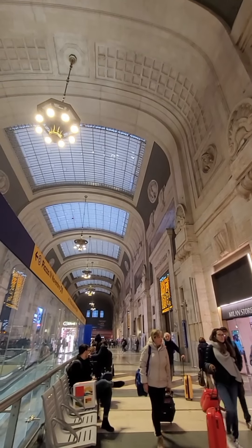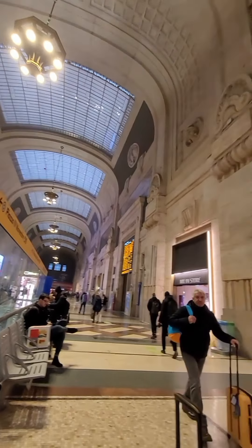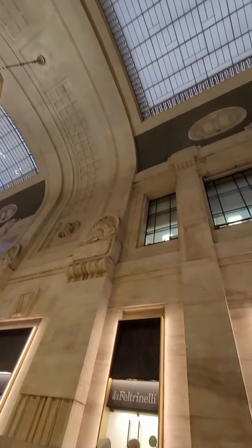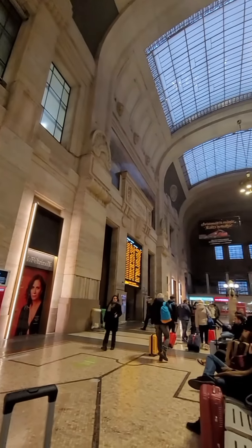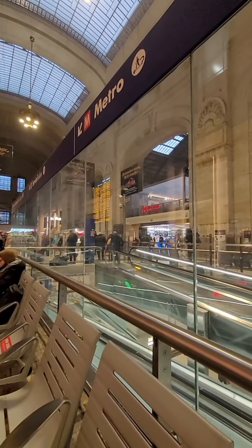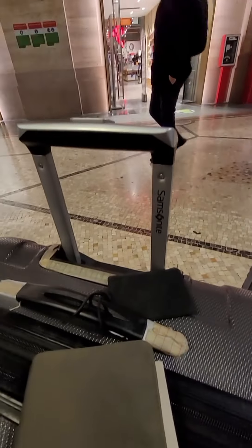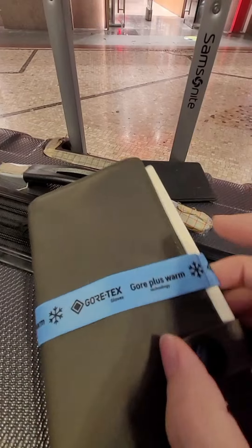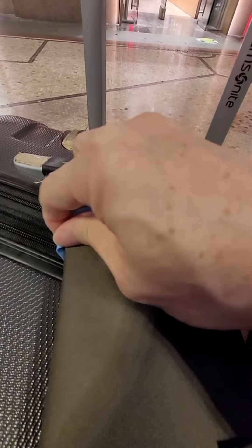So it's a very different place that we are here today. I'm actually at the Milan Central Station. You can see the beautiful architecture of this old building. That's where the trains go when we are heading to our next stop. So not a very heavy fountain pen video, but just showing you how I'm traveling today.